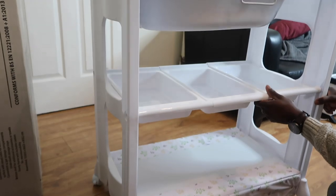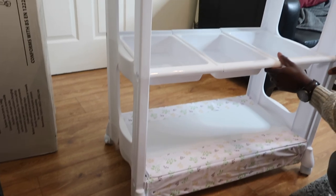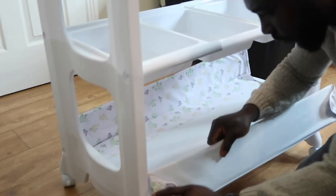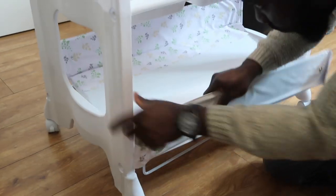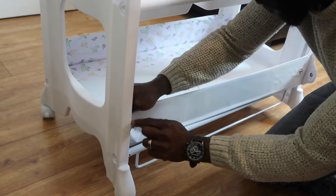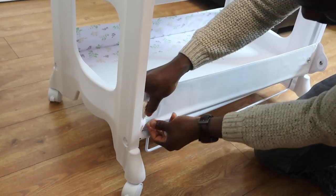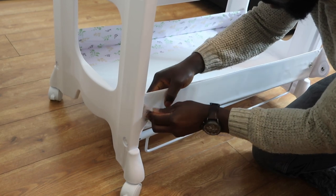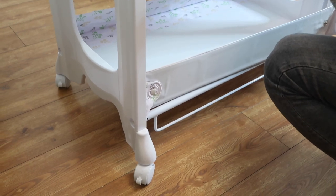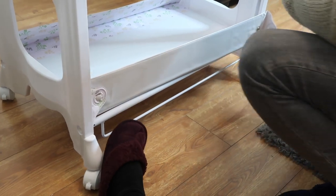Thumbs up if you feel like baby lo's production needs to do a tutorial on how to do this, because this is ridiculous. We did this wrong again — we're fixing it now. It's staying up but the rim is not supposed to show. Do you get that from the picture? Yeah, but that thing isn't showing.